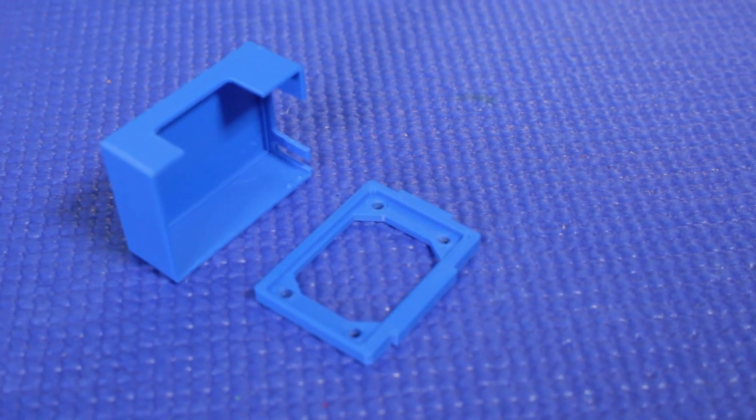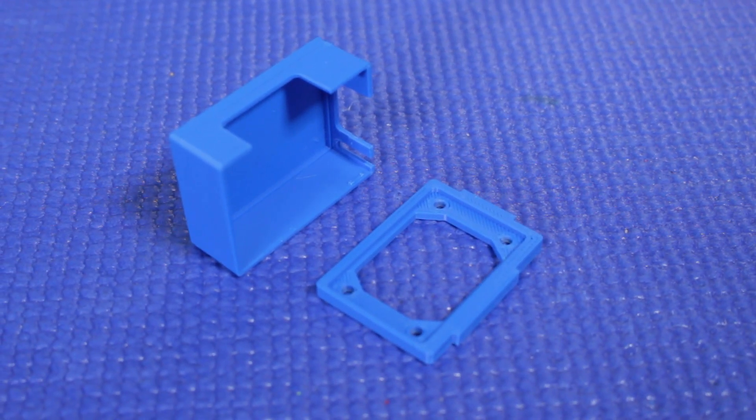The enclosure comes in two pieces — the base and the cover — and the first thing you need to do is print those out. No supports are needed, and you can use the material and layer height of your choice. You won't have to unplug any of the wires when you install it, but I do recommend that you turn the machine off while you're working on it.